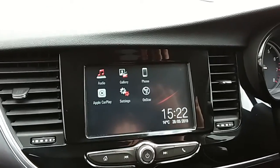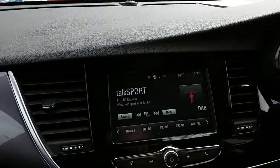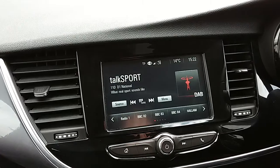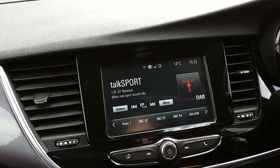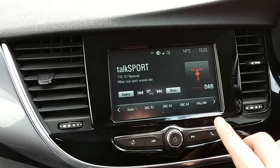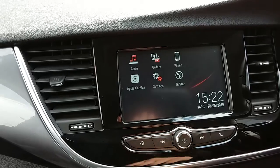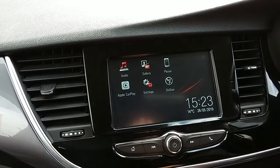Moving on to the main display of the centre console, it is a touch screen display. If you tap on to audio, you can see that you'd have your DAB radio stations as well as your AM and FM, so there are plenty of stations to choose from with good sound quality in this car. You can also connect your phone via Bluetooth, which will allow you to use hands-free — the safest way to make any sort of calls while driving.